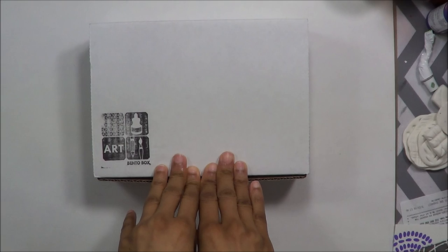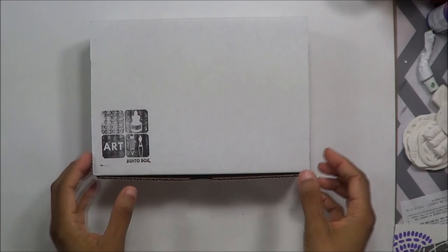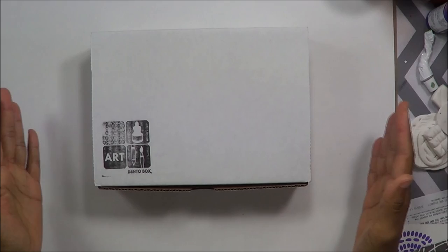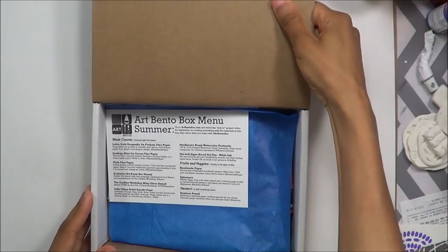This is the summer 2016 box and it hasn't even shipped yet — it ships either in June or July. So Tori's working at home right now getting them all boxed up for everybody. I think there's a limited quantity, so there's not thousands of these right now. You have to get in quickly if you want to get the box for each quarter. All right, so let's take a look at what's inside.